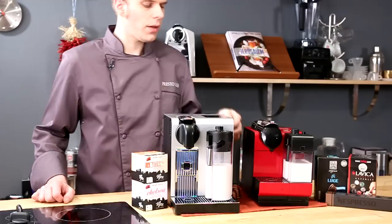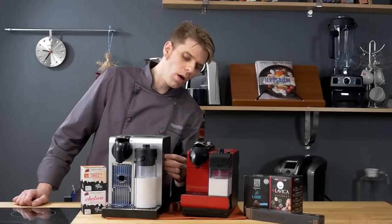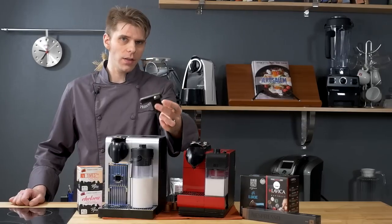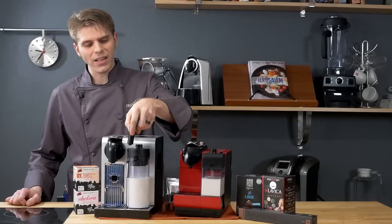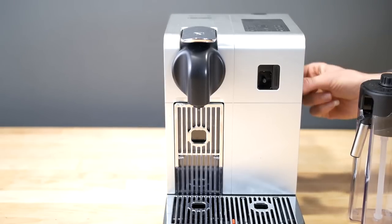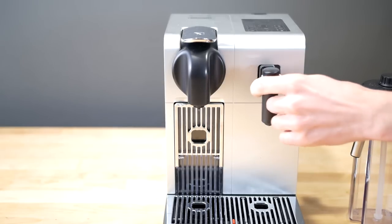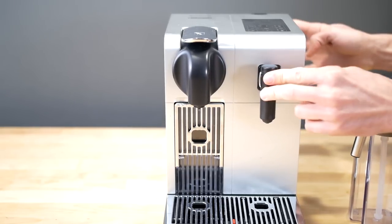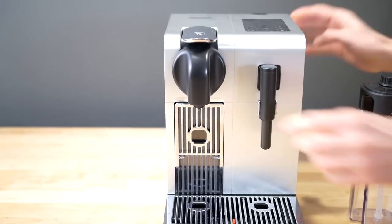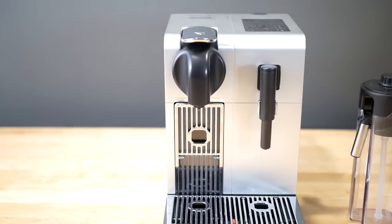Another big difference between the Pro and the Plus is the ability to make hot water using the Pro. It features a hot water spigot that attaches where the milk tank sits, so you can make hot water for teas and other things. On the Plus, you can do that, but you have to kind of trick the machine — there's no specific function for it. So if you want a multi-use machine, the Pro beats out the Plus by a little bit.